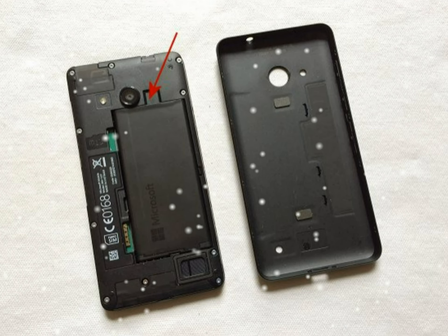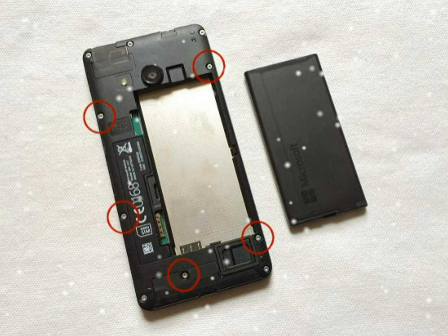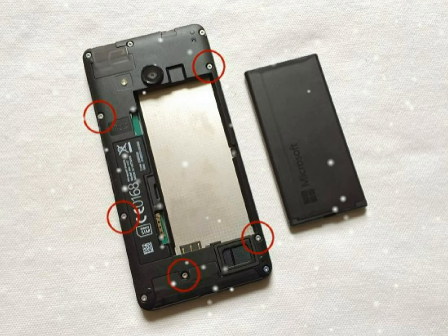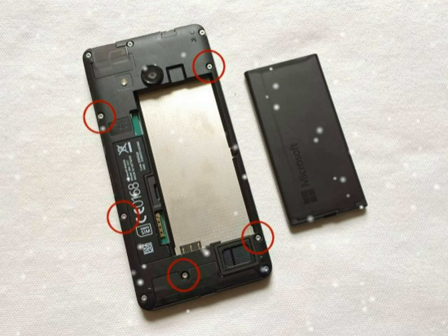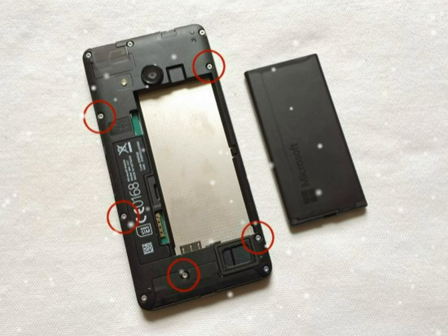Remove the 5 Torx 4 size screws circled on screen. The other 5 screws are a different length, so keep them separate and don't mix them up. Now remove the other 5 Torx 4 size screws, remembering not to mix them up with the first 5 screws.